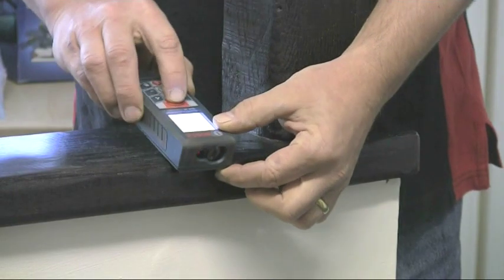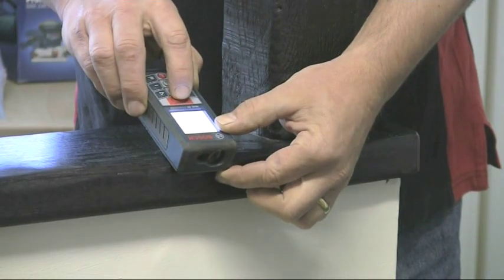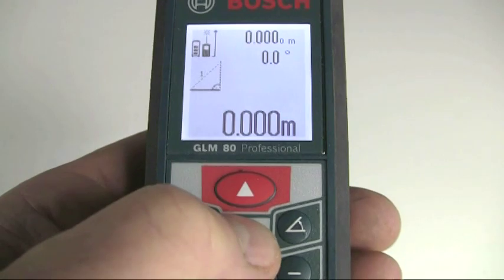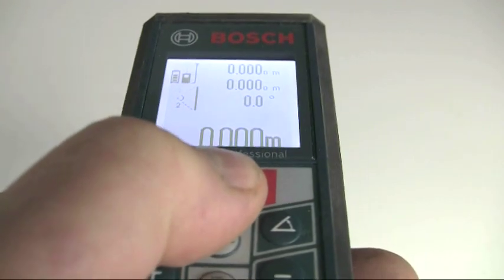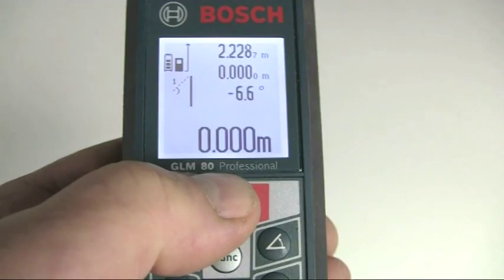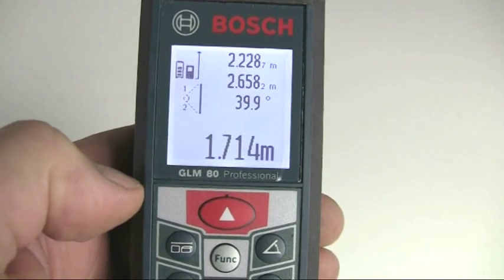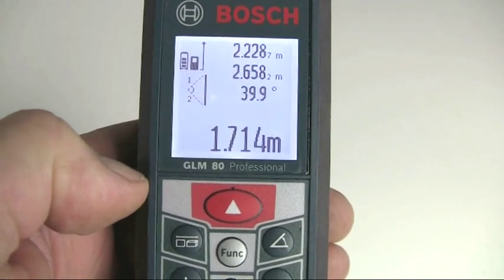The double indirect height measurement is used when the tool is not level with the bottom measuring point. In this case, press the function button until the double indirect height icon appears. Then measure the distances to the top and bottom of the required height, which is calculated for you and shown in the bottom line of the display.